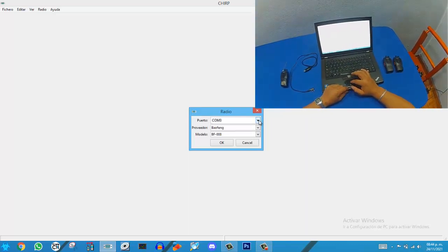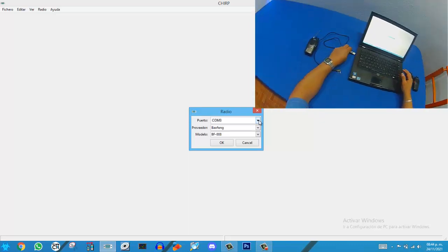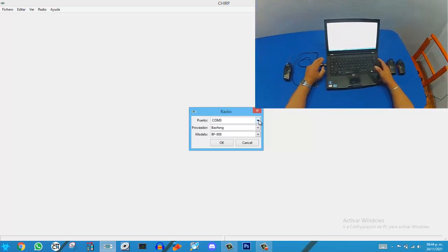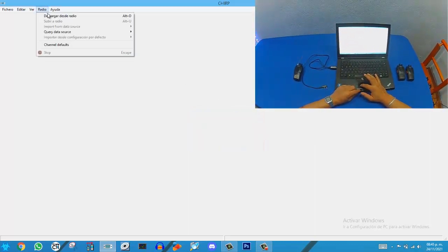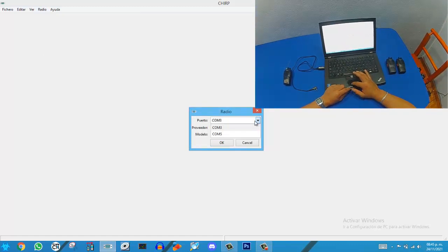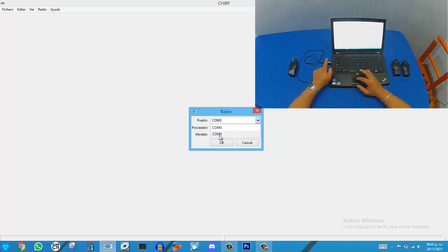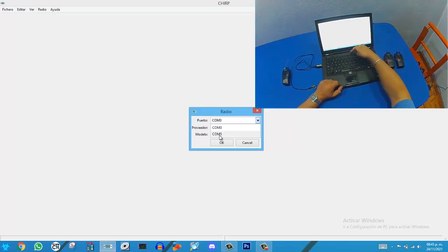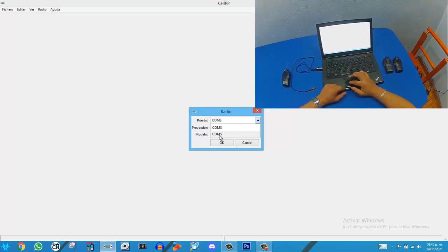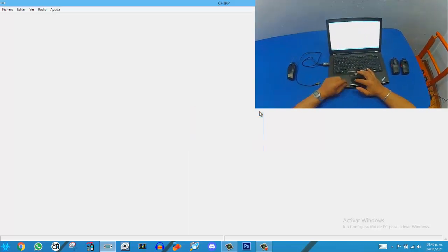If I connect here in this other port, we will see what port it is — port 5. We have port 5, port 4, port 3. Port 3 appears by default. So we will use port 4.